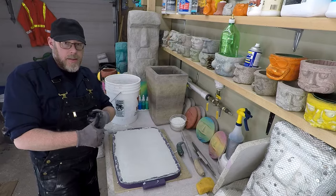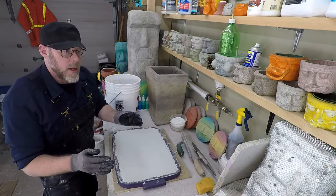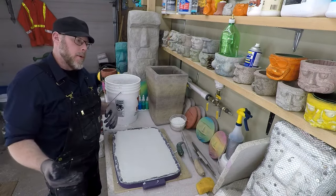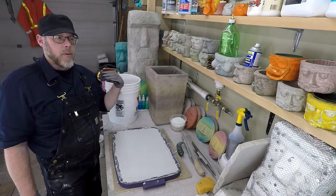40% strength is achieved in the first three days. 70% strength is achieved in the first week. As far as wet curing goes, the first three days are critically important and the first week is extremely important. If you're trying to get by with the minimum, that's about it — you're looking at about a week's time that you'll want to keep it wet.